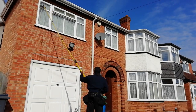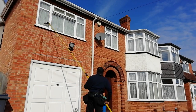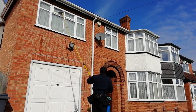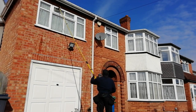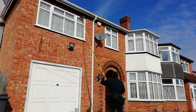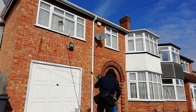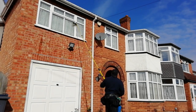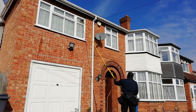Welcome back to the channel — another video on window cleaning. I haven't filmed any garden stuff yet, so I thought I'd answer a couple of questions that some viewers have asked me. They see me do reach-and-wash and traditional window cleaning, and they notice my style of doing it. Everyone's got different styles.